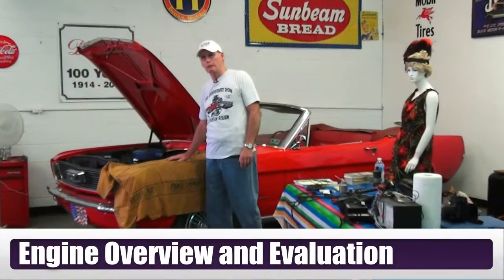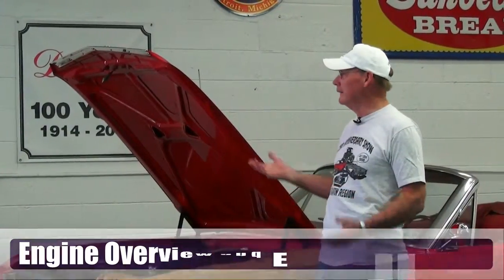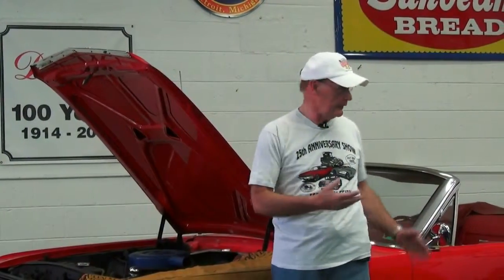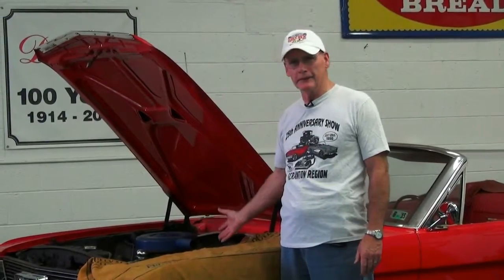Good afternoon. What we're going to talk about today is evaluating the engine condition on this 1965 Mustang. Let me put you in your own shoes here — you just purchased this car, looked it over real well, and it's a nice car. Paint, fit and finish are great on it. You plan on driving this car down the road, going on some tours, but you really don't know what the mechanical condition of this engine is in. So today we'll talk about how to evaluate this engine without taking a lot of parts off it.